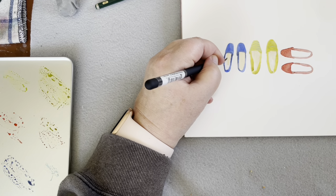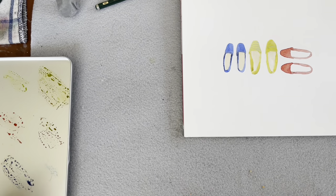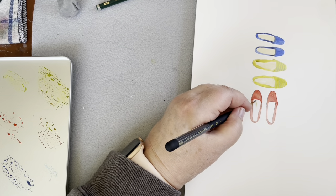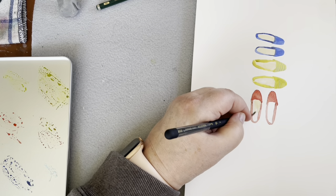I'm excited to see what you do - the colors you choose, the way you arrange them. Keep asking yourself the question: what if? What if I did this? What if I did that? And you'll find lots of fun possibilities.